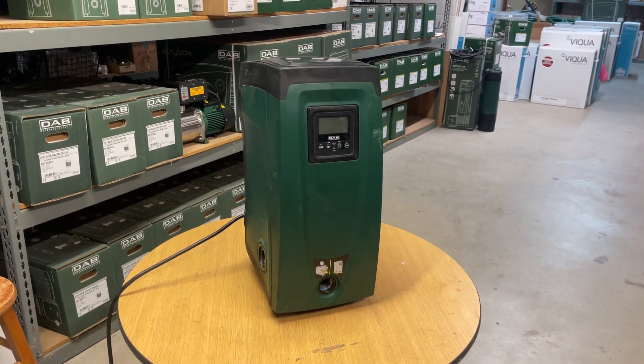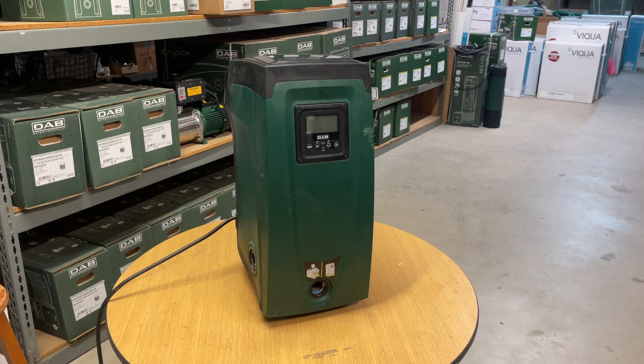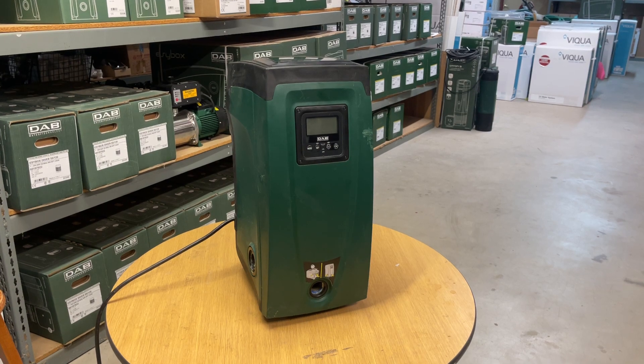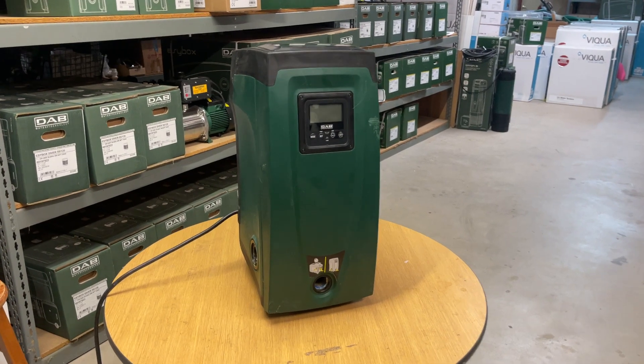Flooded suction is any time water is coming into the inlet of the pump. This may occur in a city water booster application, or maybe you have a well water storage tank or a rainwater collection tank, and when you open the valves on those tanks, water comes into the inlet of this pump, which is right here on the front.